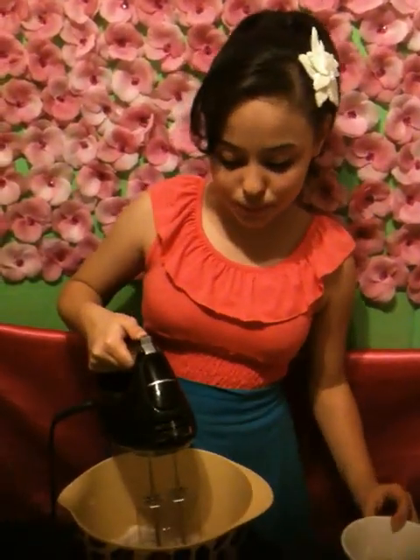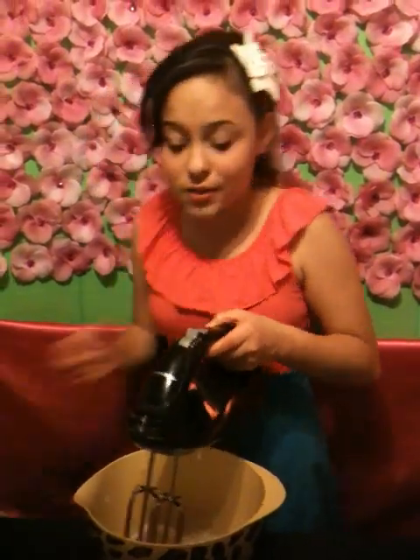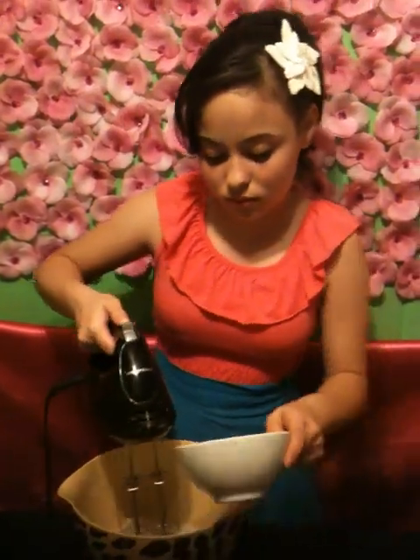Your next ingredient is your vanilla. You're going to want to add your vanilla and mix it for an additional 30 seconds. Once your vanilla has been added, we're going to add our salt and mix it for an additional 30 seconds.